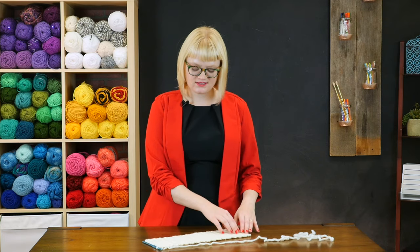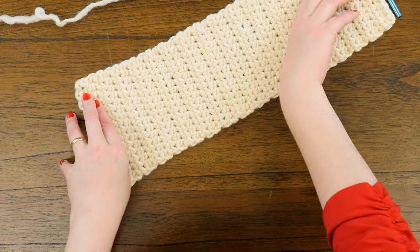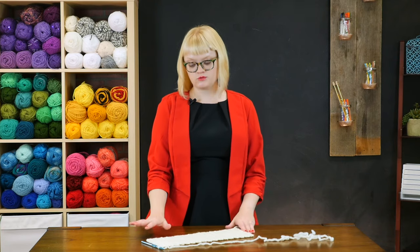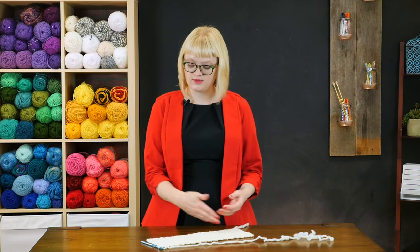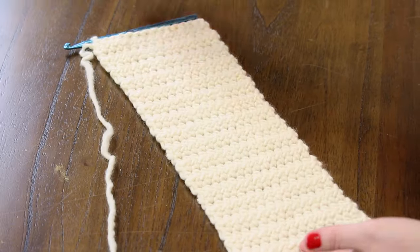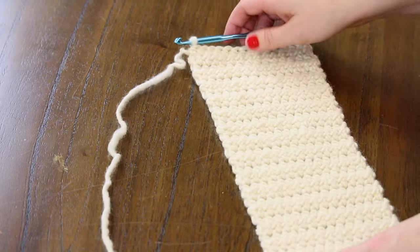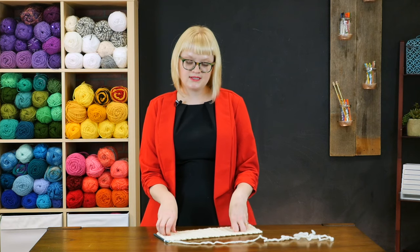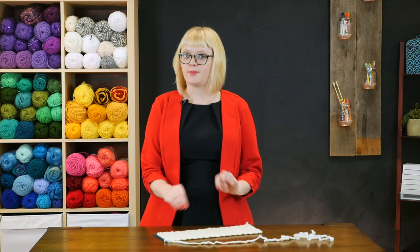In front of me here I have several rows of half double crochet stitch worked flat into a rectangle. If we weren't going to join our ends this could become a scarf if we kept working more lengthwise, but what we are going to do here is join the ends, so this could form a cowl really easily or any number of things.